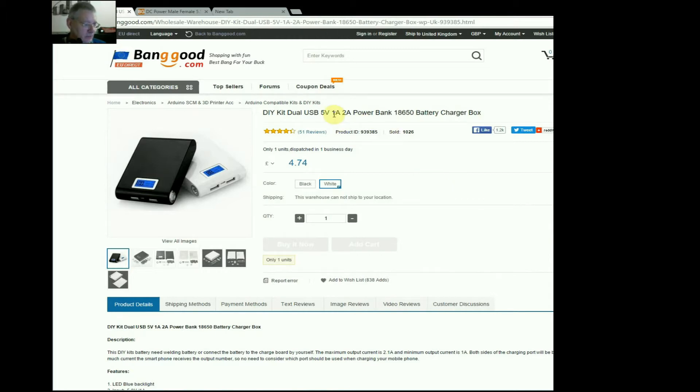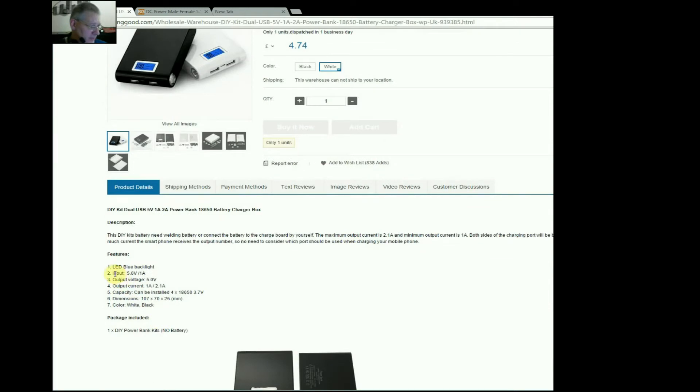Finally here we have the DIY kit — the Dual USB Power Bank — it says 1 amp and 2 amp in the description. Now it doesn't come with batteries, so obviously not at this price of £4.74. It says input of 5 volts — so you plug this into your standard 5-volt phone charger — and it puts out 5 volts from the dual USB sockets, giving you one amp out of one port and 2.1 amps out the other.